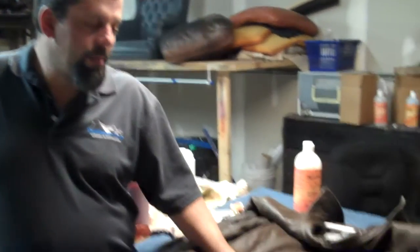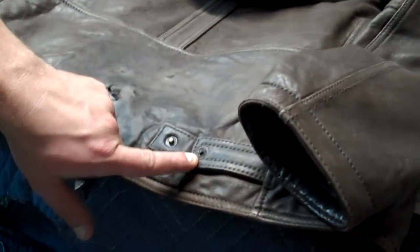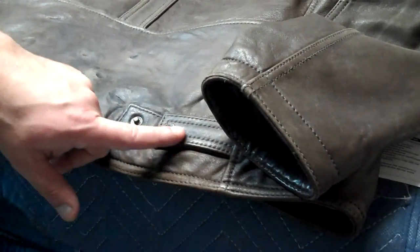Here we are with a jacket that I brought in this afternoon. What happened with this jacket is there's a button that is actually crimped on here. We have the button. The client decided to try to glue it back on by himself.